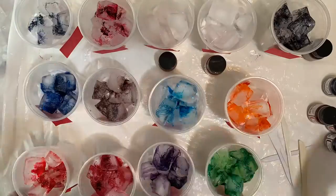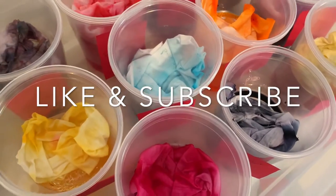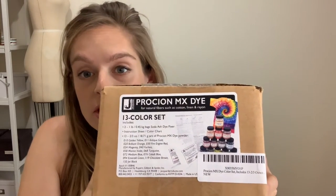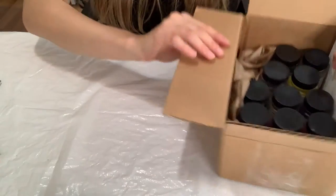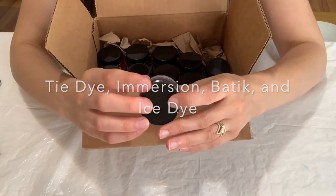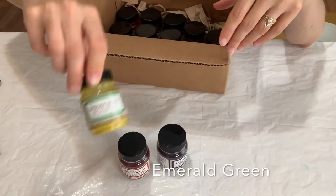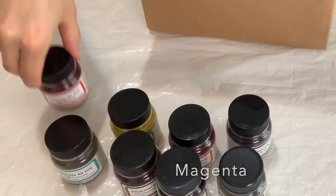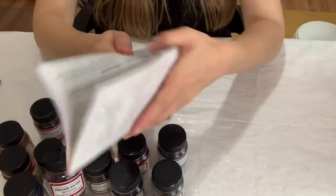Hello everyone, today I'm going to be making a video of ice dye swatches for this Jacquard MX Procyon dye kit. First let's do a quick unboxing — this is the Procyon MX dye 13-color set. It comes with a couple packs of soda ash and all the dyes. It can be used for tie dye, immersion dyeing, batik, and ice dyeing. The colors are: marine violet, fire engine red, emerald green, cobalt blue, jet black, chocolate brown, turquoise, magenta, antique gold, golden yellow, medium blue, fuchsia, and brilliant orange. It also comes with some instructions.